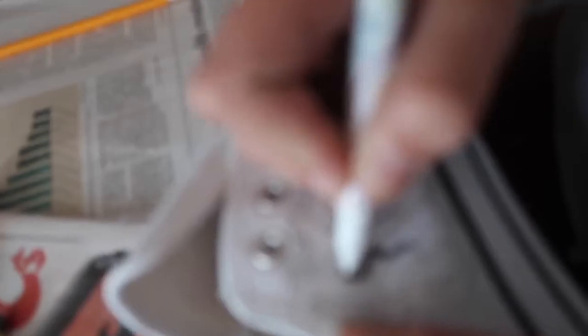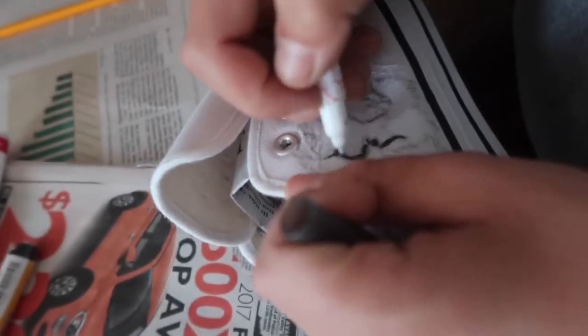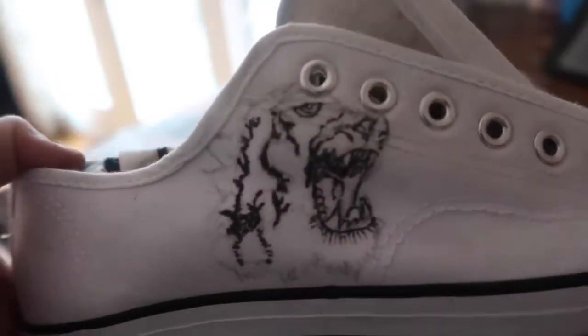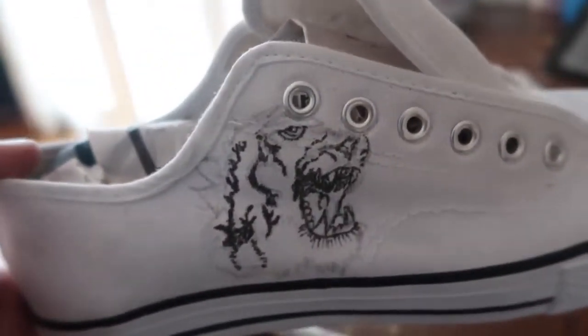I'm going at it very lightly with this marker and I'm going to go over it with a few coats. By the way, my sister's filming, so if she does a bad job just blame it on her. I did a lot of the black stuff including some of the mouth and the eyes and stuff like that. Now let's get on to the paint.